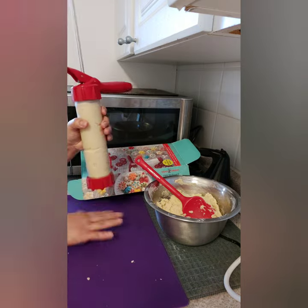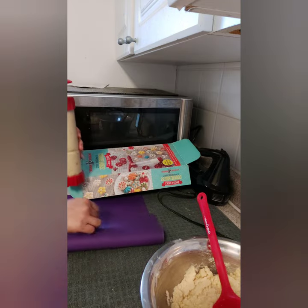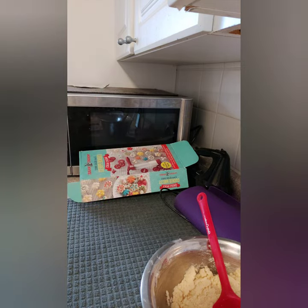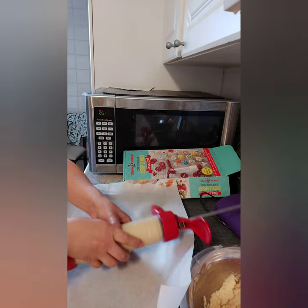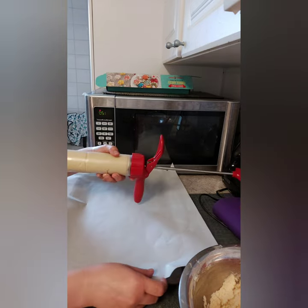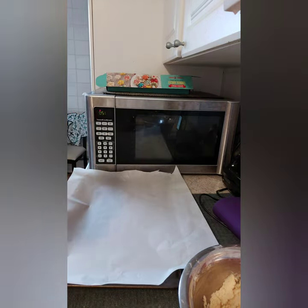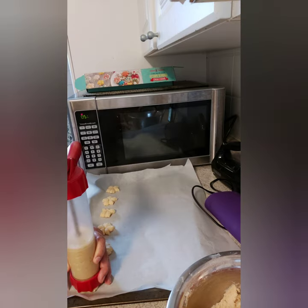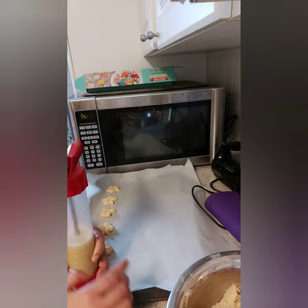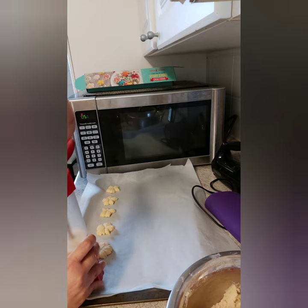Now take your baking pan lined with parchment paper. With the barrel filled with cookie dough, press gently onto the sheet to release the cookies. Just hold the press against the pan and press — and there we go!